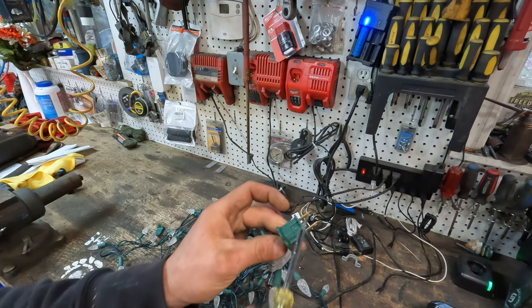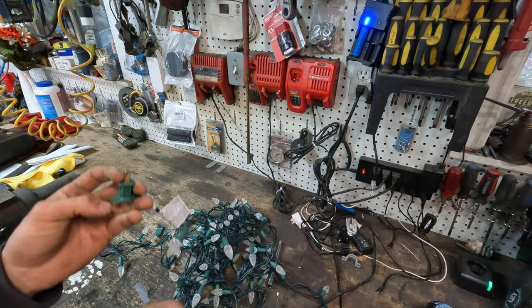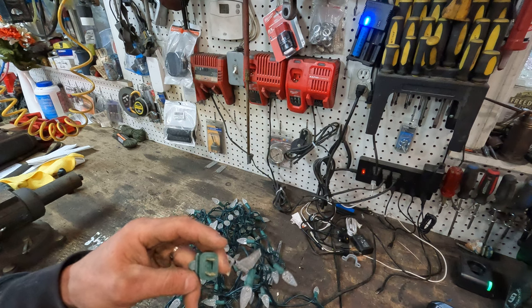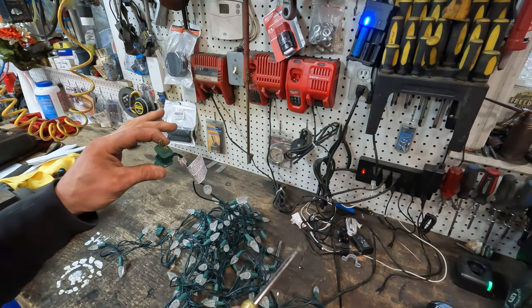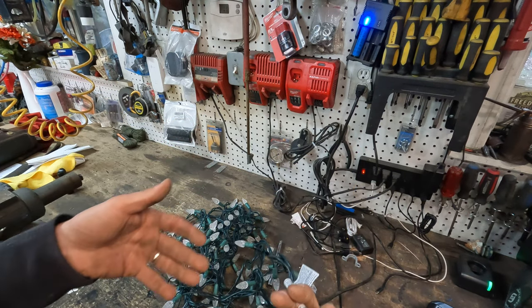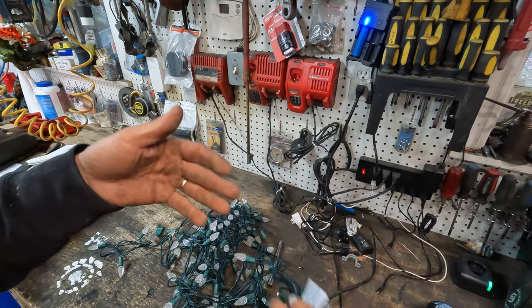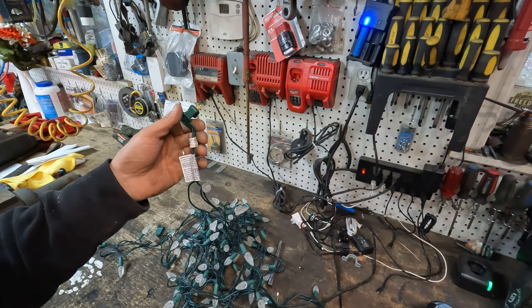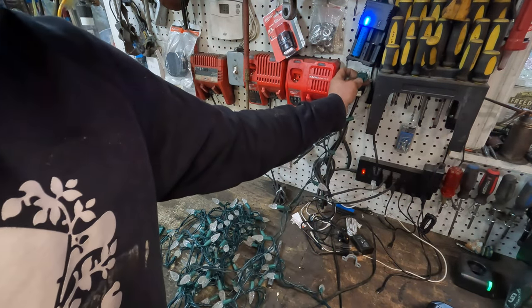That's why I always say check the fuses first — it'll save you a lot of aggravation going through the entire strand checking each bulb. Hopefully that clarified things about what's going on with these lights. Sometimes it's nice to know what's going on before you attempt to fix it. If you guys have any questions, just leave a message in the comments. Thank you for watching and Merry Christmas!